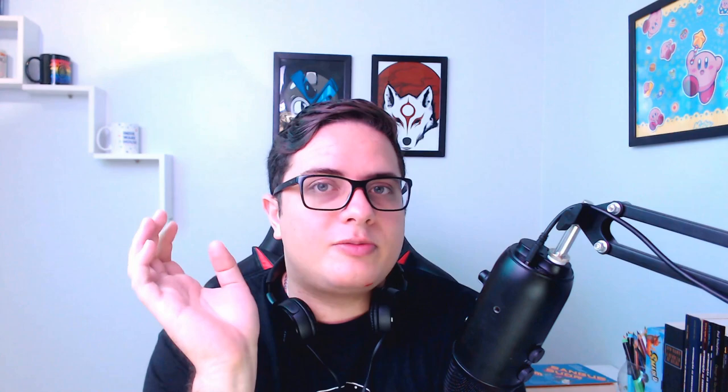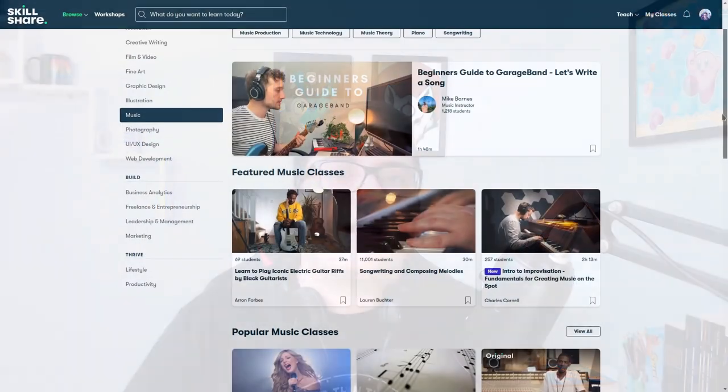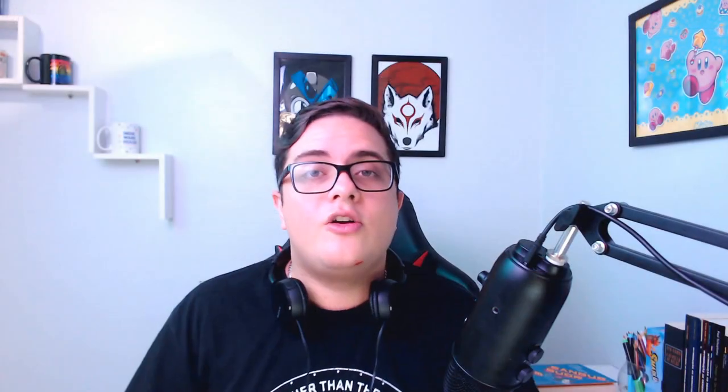Everything I showed you in this video is just a tiny bit of what I learned from Young Guru's Masterclasses on Skillshare. If you want to push your song to a really professional level, I've put two links in the description — one for each class I watched to make this video — which give you 14 free days of premium membership on Skillshare instead of the usual 7 days. Subscribe now to get more of this content, leave a thumbs up, and join our Discord community to chat about everything related to game development. Thank you so much for watching — keep developing, and until next time.